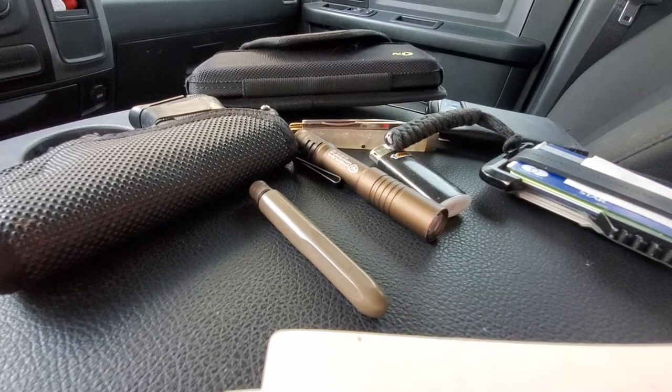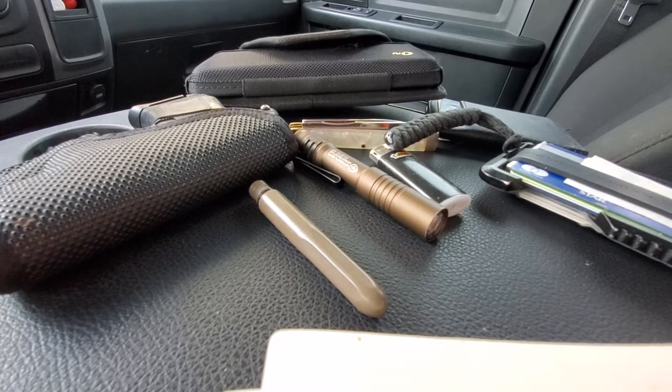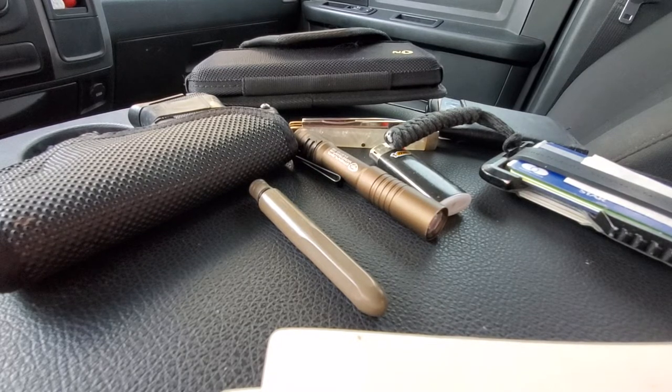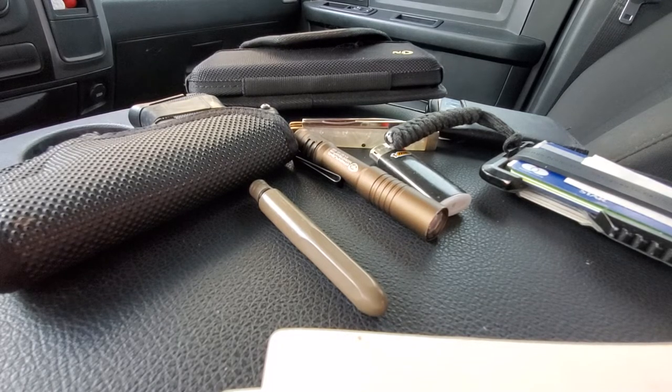Hey guys, Adam with Grey Ghost Tactical. Today I'm going to do a pocket dump. It is June of 2020 and it's actually an off day, so this is what I would typically carry — something similar to this. The items rotate out because I'm a gear guy, but the basics stay consistent.